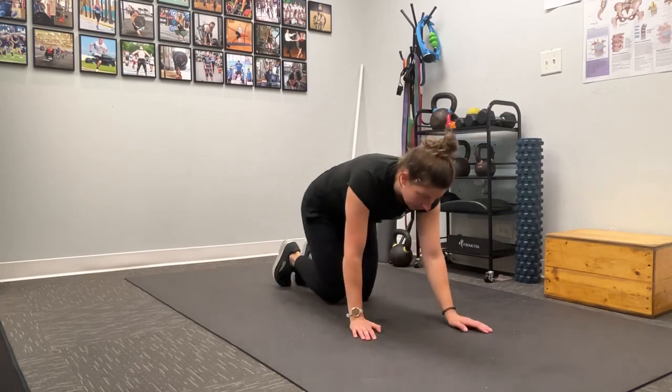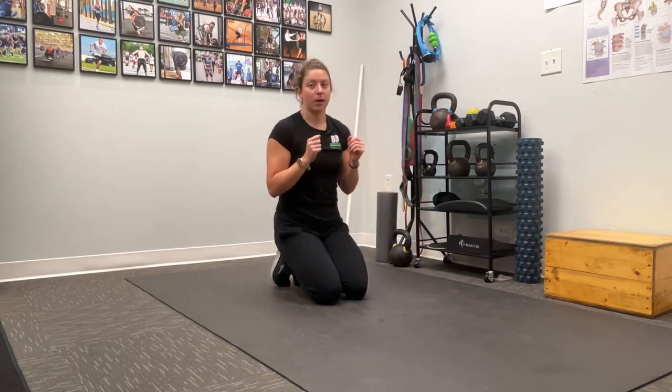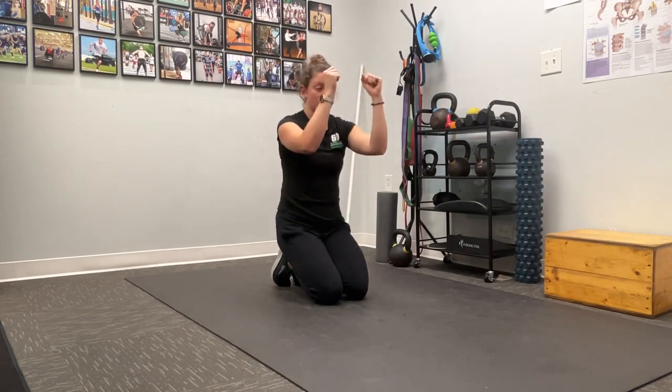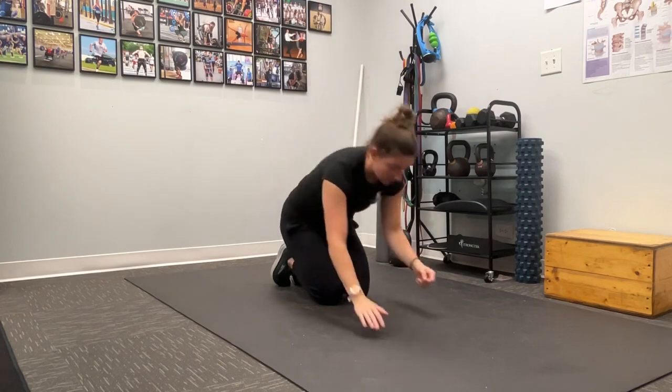All you're going to need is yourself and the floor. You're going to come down into a plank, and the big thing I want you to think about is we're actually going to start with our body forward and over our elbows — so it's not going to be a traditional plank where our arms are directly in front of our face.